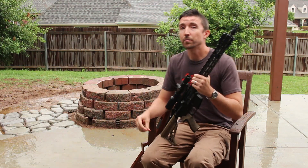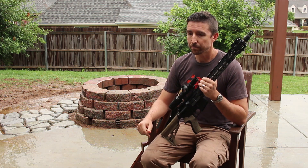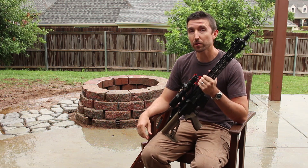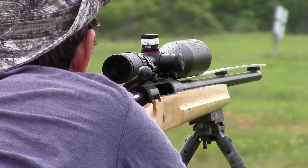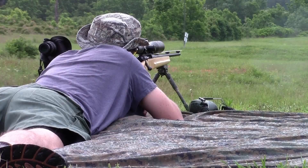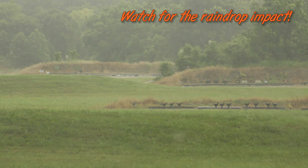Part 11 in our optics series is about waterproofing. Since there's all this wet stuff falling from the sky, we can talk about waterproofing. Waterproofing is really important no matter where you live. At some point you are going to get your scope wet, even if it's with the tears that you cry when you miss that ten point buck. You never know when a thunderstorm is gonna pop up or when you're gonna trip and throw one into a puddle. If you're out in the real world or even on an outdoor range, you are going to encounter water at some point.